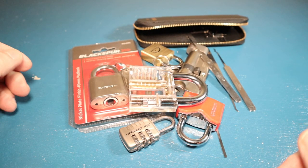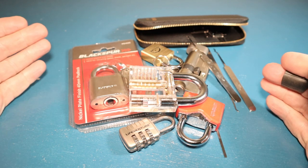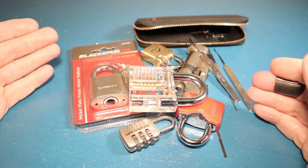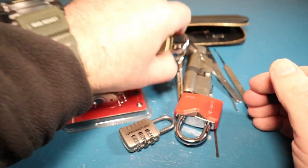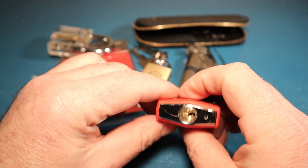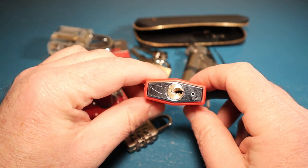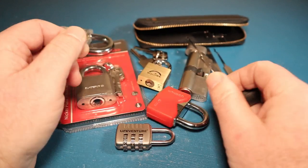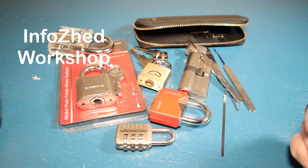So there you have it - I hope this has been useful, me sharing my experiences as a novice lock picker. I'll continue to work on all these locks and try to find the best ways of opening them, and share my findings as I go along from time to time. Thanks for watching - I'll see you next time. Info Shed out.